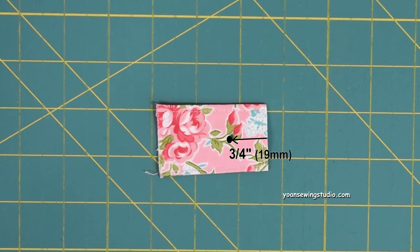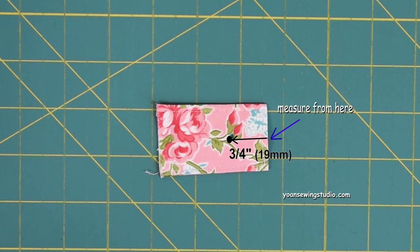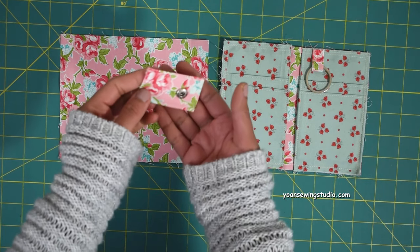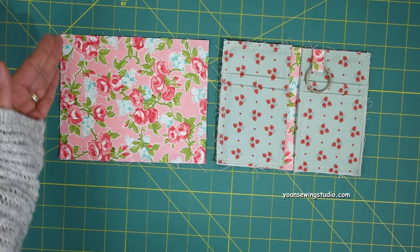Measure three-quarters of an inch from the edge of the flap, mark it with your fabric marker centered on the position, measuring from the top or clean side edge. Go ahead and install the button cap on that three-quarter-inch mark according to the manufacturer's instructions.